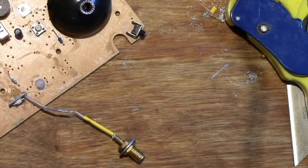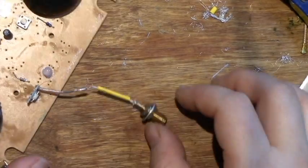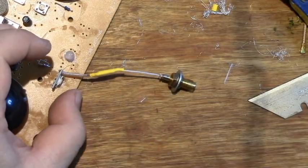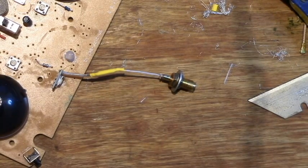So here's the actual soldering, and the yellow tube is a heat shrink tube. This should be it — the rest is just putting everything back together and fitting the antenna.